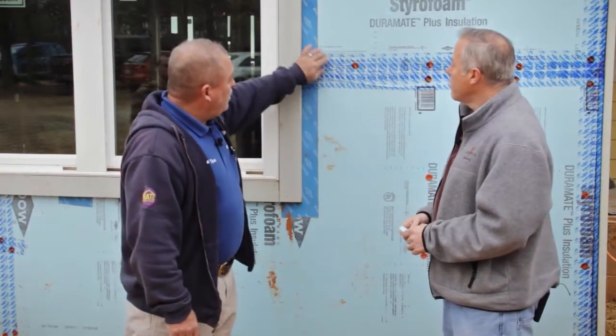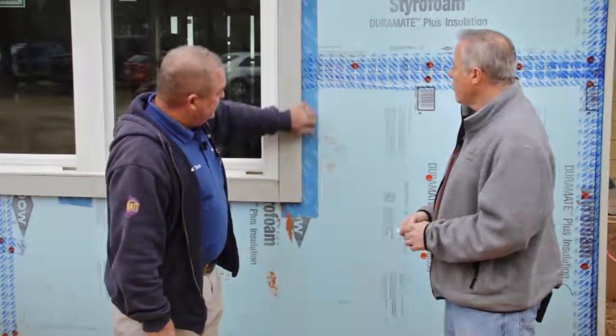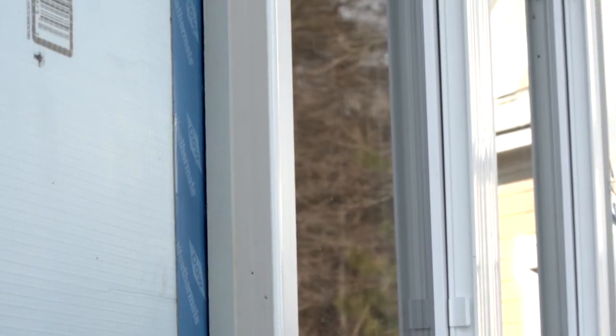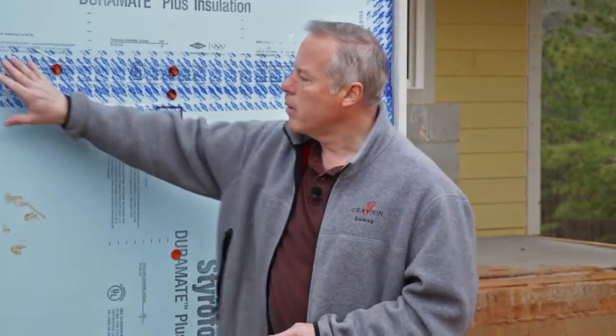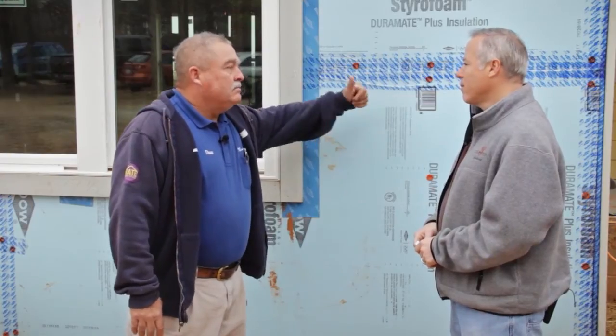Show us — what is this heavy-duty tape doing here? Well, since it's acting as the weather-resistant barrier for the home, you have to tape up all the seams and flash all your windows properly. Great job out here Mike. Let's go in.